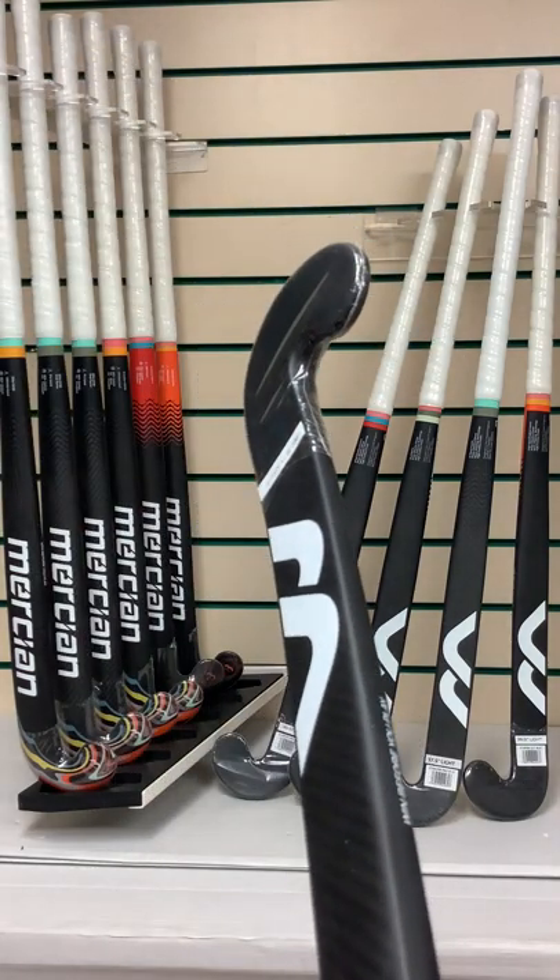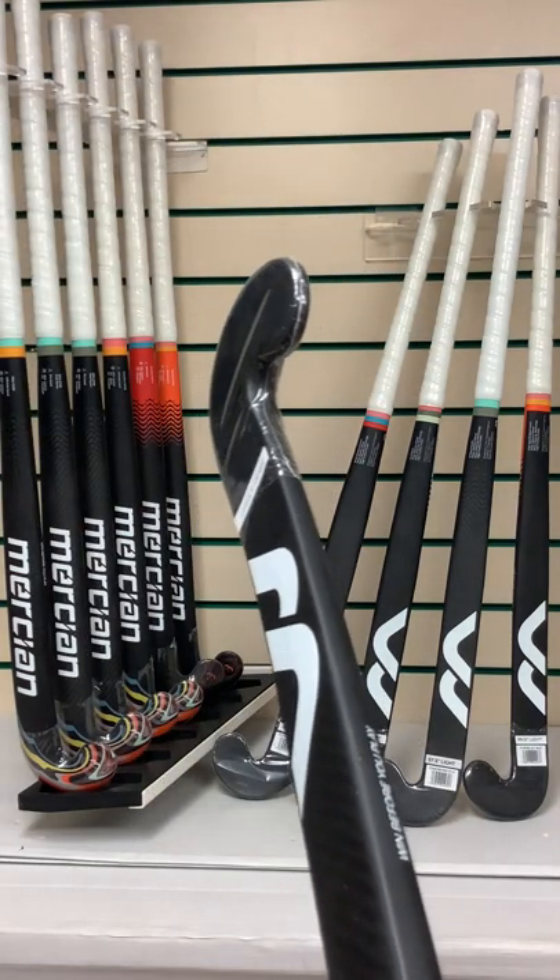Don't delay, get your Evolution CKF85 today from hockeydirect.com.